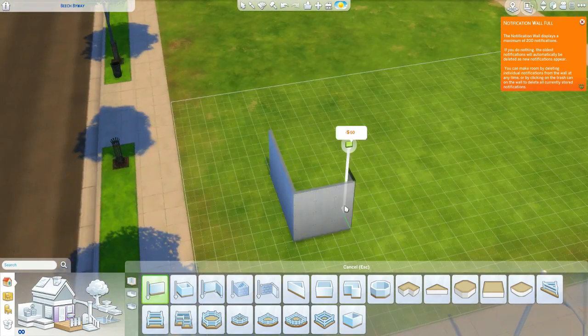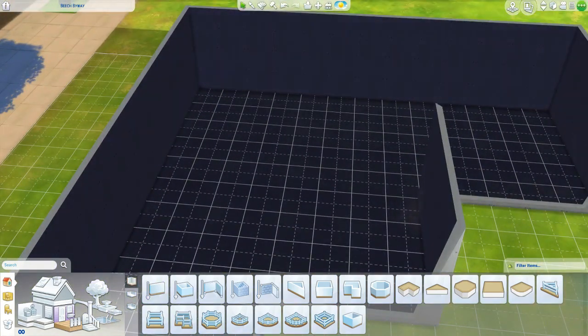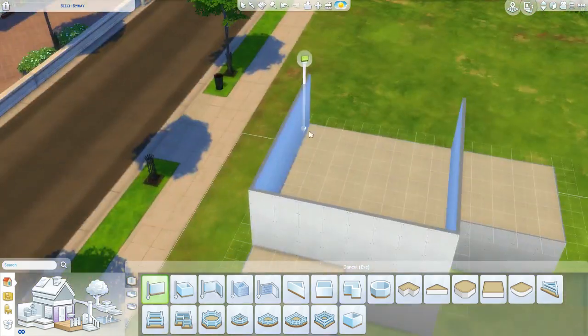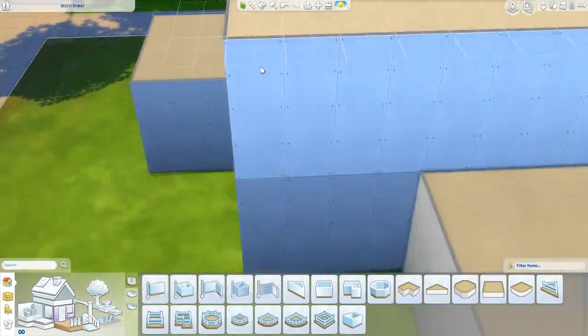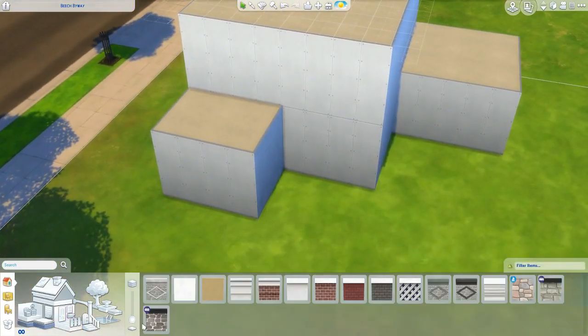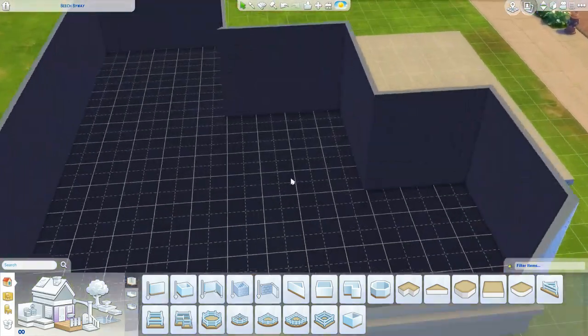Welcome back to the channel with yours truly, Macaveli. Hope y'all are having a great day. Today we're back with another speed build, and today we're going to be doing an artistic organic loft.